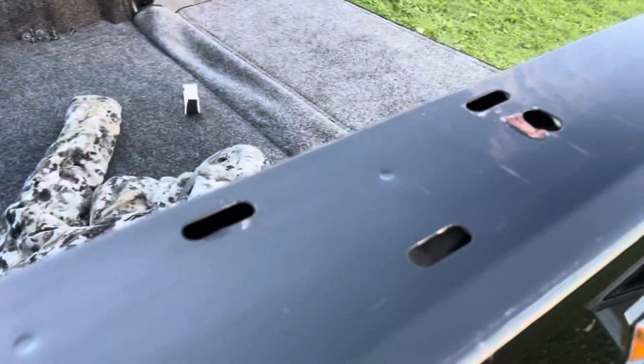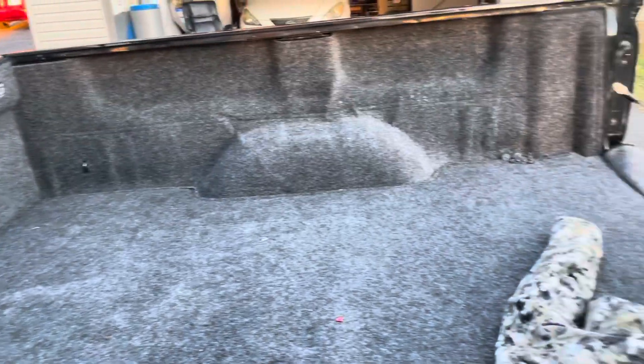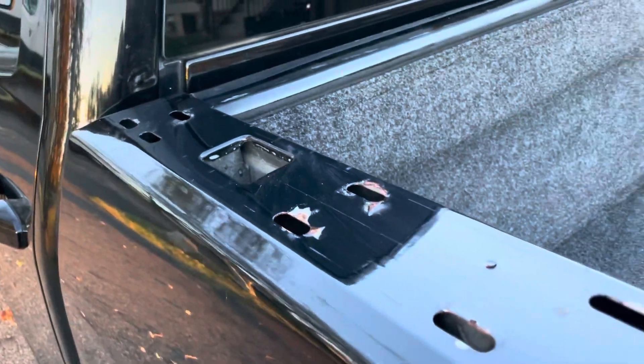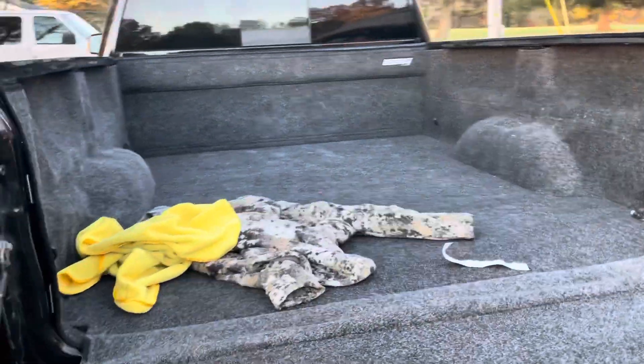I got the rails off — as you can see there is some rust here in a few spots that I'll have to treat. But the Lear cap is going to go on a lot better now that the bed is fairly flush across that side. I believe the Lear cap is designed to have these plastic rails removed. The bed rug is looking good and everything's sealed up nicely.